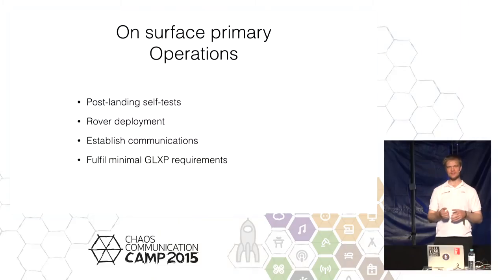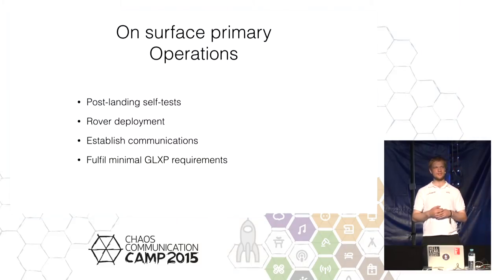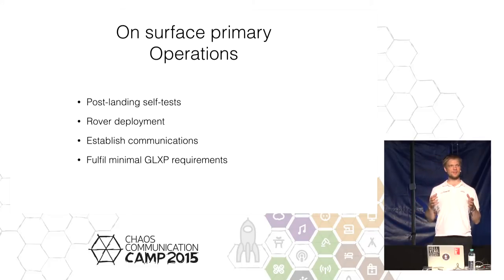In an analog mission simulation, for the primary operations phase, what you want to test are the operations happening once you've touched down — the self-test of the rover to make sure everything is working as expected, then deployment. As you saw, the rovers are attached to the base of the lander and drop down. Then we make sure all communications are working, and eventually we attempt the 500-meter drive and send back HD video.